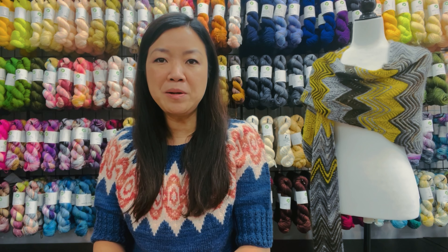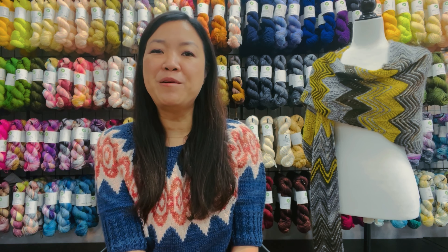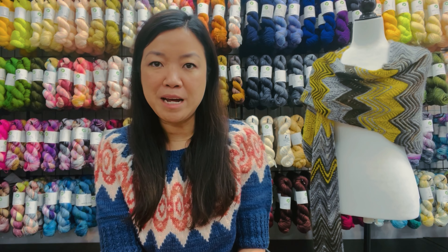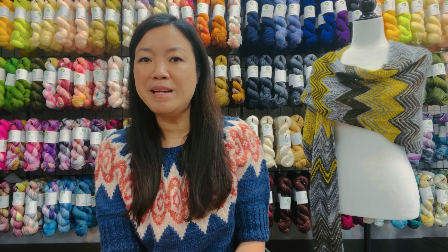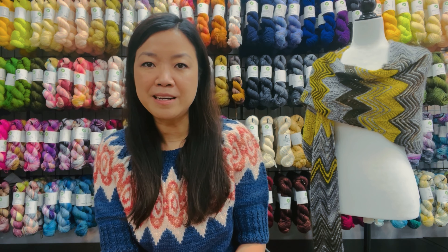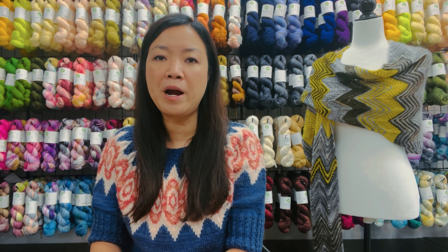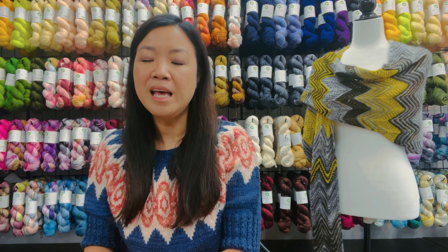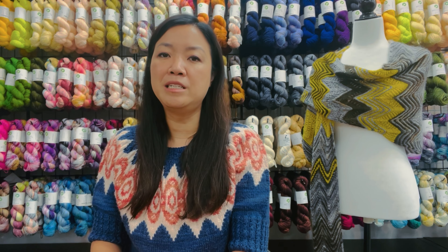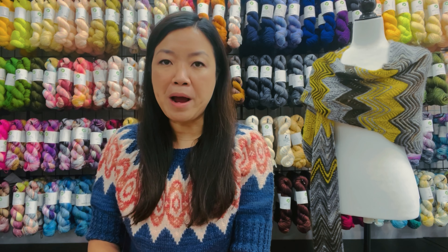Hey everyone, welcome to episode 8 of What's Up Biscott Yarns with Julie. I am Julie. If you're a returning viewer, thank you for coming back, and if this is your first time here, welcome. In this space we talk about the good stuff available at Biscott Yarns, both online at biscottyarns.com as well as in our physical stores. I am filming from our store in Northvale, New Jersey, in the northern part of Bergen County. In today's episode we're going to talk about sweaters, shawls, socks — oh my!